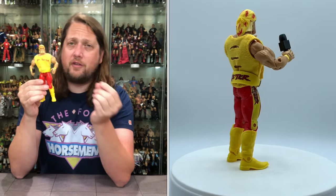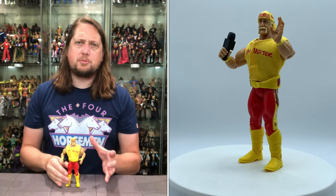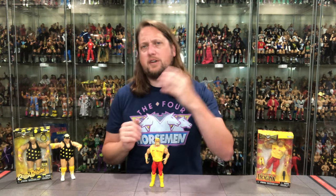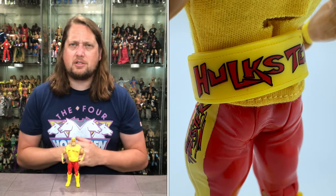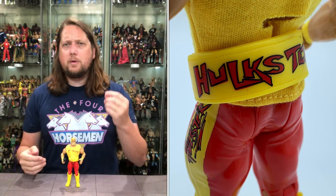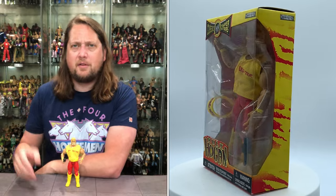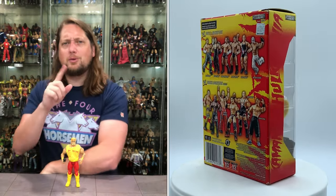The Hulkster's head sculpt shows his left eye slightly smaller — they put that lazy eye detail into a lot of the Hulk Hogan figures. It does look a little strange head-on. He's got the big Fu Manchu mustache, and the do-rag on top is removable with long horseshoe locks on the back, all bright yellow. Nice flames — or lightning bolts — graphics on the do-rag. A very strong, very underrated and somewhat forgotten Hulk Hogan figure in the Classics line.